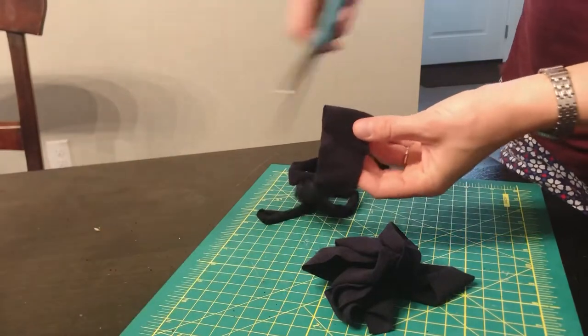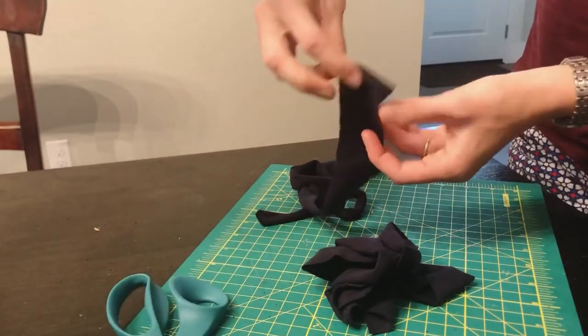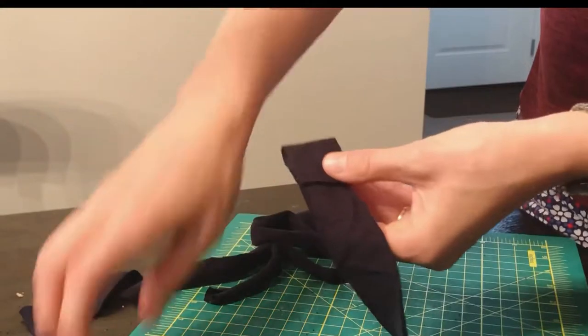Now it's time to connect the strips to make a long string of yarn. By connecting the strips with this method you avoid bulky knots.